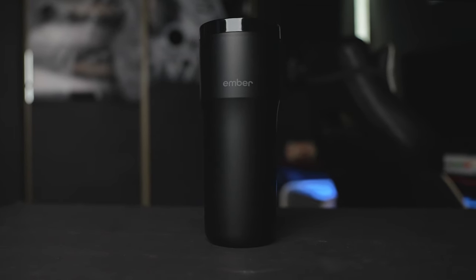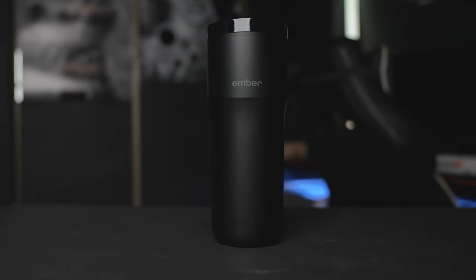Honestly I thought this product was popular, but every person who saw this mug was really impressed. So today I will talk about the self-heating Ember mug to see if it's worth buying or if it's just another product that you'll enjoy for a couple of weeks, then it will start collecting dust.